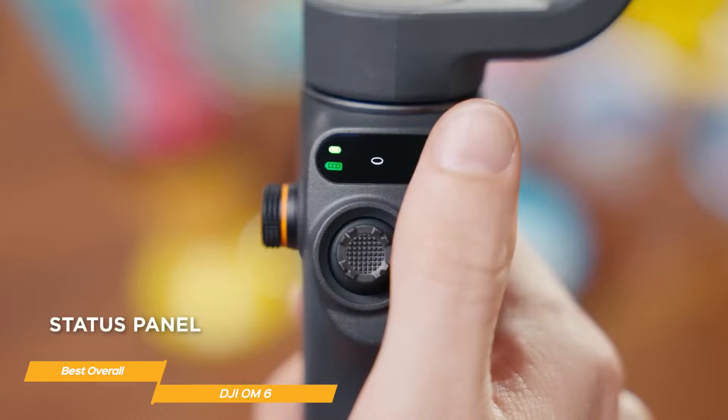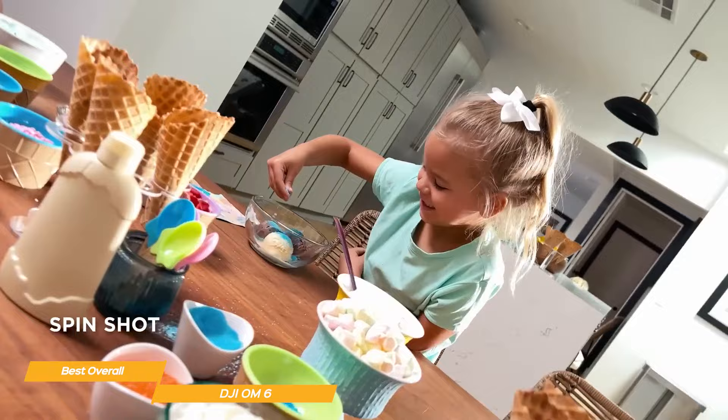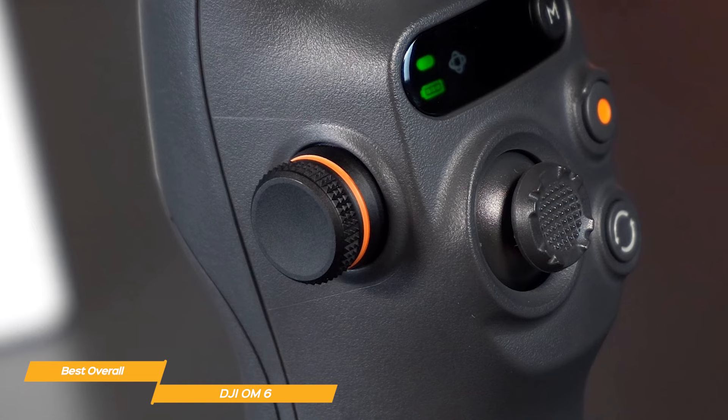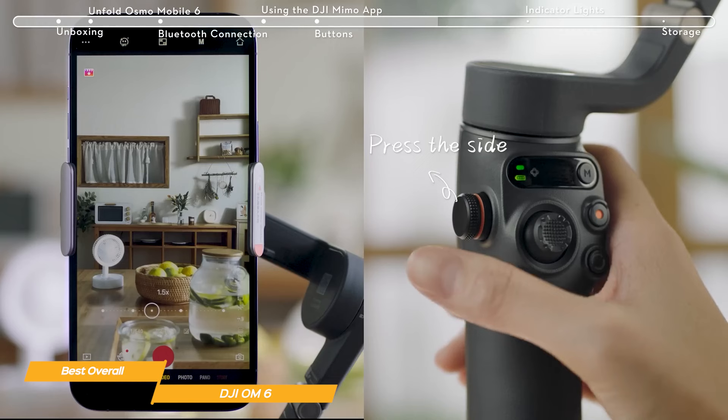The OM6 has four modes — follow, tilt locked, FPV, and spin shot — to meet your filming needs or add creative flair. The side wheel is where you control the zoom and focus on the DJI OM6, and it makes it smooth and easy. Just roll the wheel to adjust the focal length or press the wheel to go to manual mode.